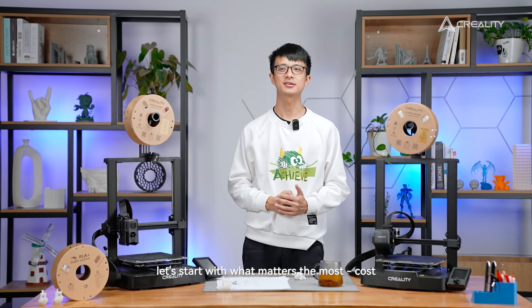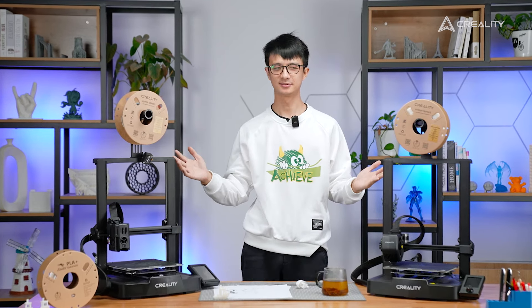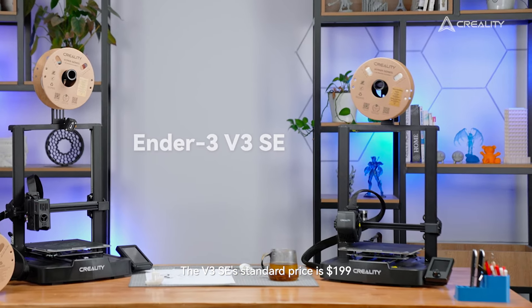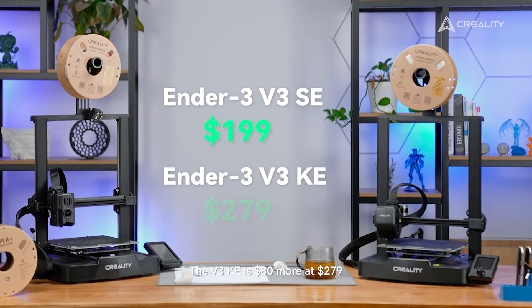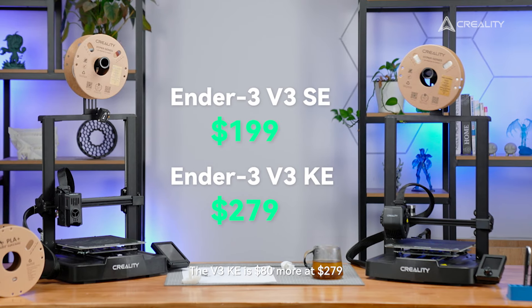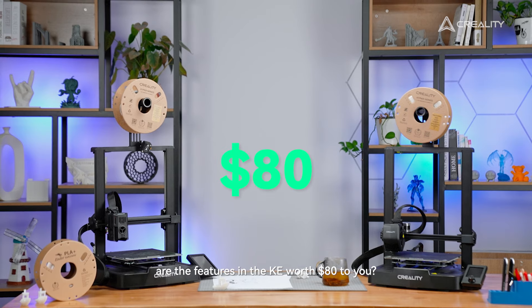Let's start with what matters the most — cost. How much do I have to pay for what I'm getting here? The V3 SE's standard price is $199 USD; it's the absolute king of affordable new entry-level 3D printers. The V3 KE is $80 more at $279. So that's what we want to explore today: are the features in the KE worth it to you?